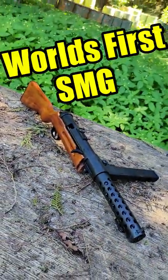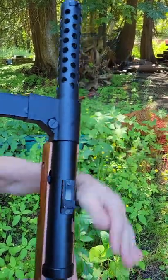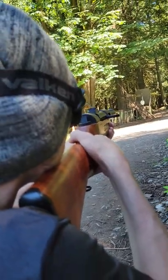This is the MP18, the world's first combat-tested submachine gun. It was made all the way back in 1918 and was basically the inspiration for every submachine gun up until the 1960s.